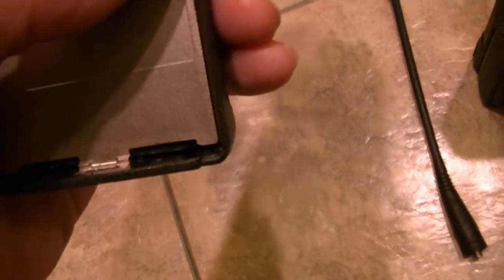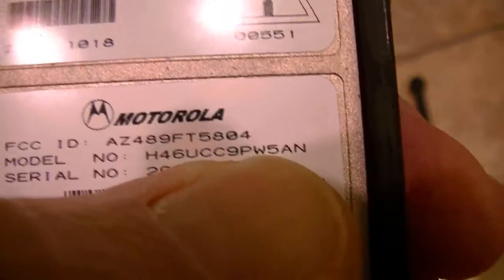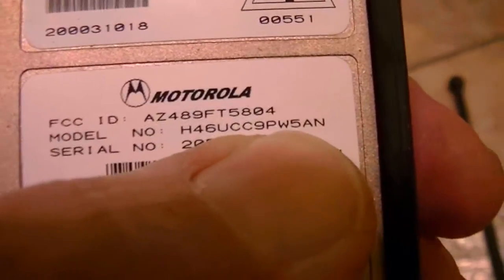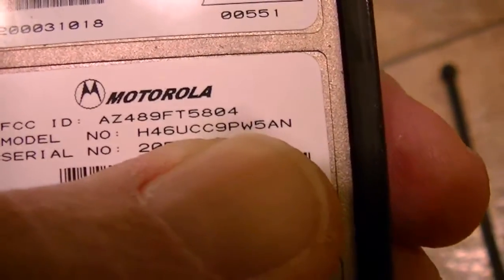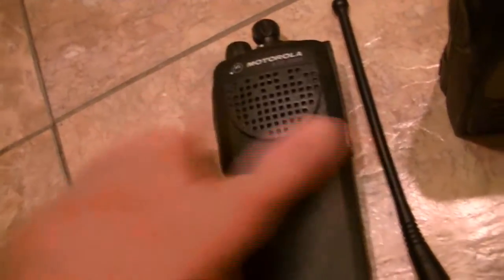I'll give you the model over here in a minute. The model number is H46UCC9PW5AN. Next DS2500 Model 1. A used unit. Fully functional with 9600 baud and the firmware is fairly recent.